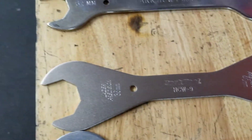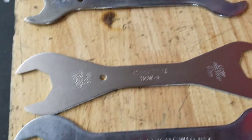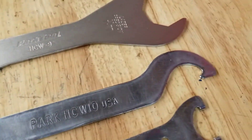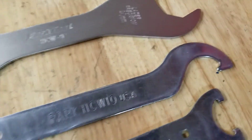So those three tools — 7, 8, and 9 — just kind of progressively get larger as they go. HCW-10 is going to be a 36mm open end with a hook lock ring tool on the other end.